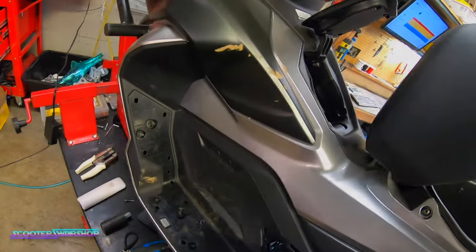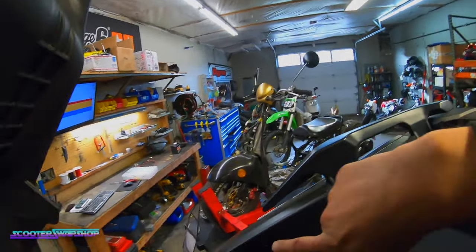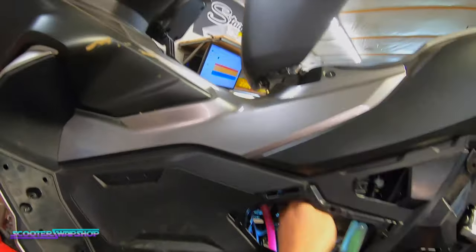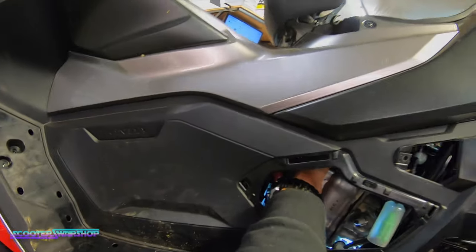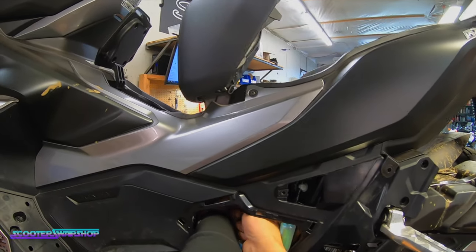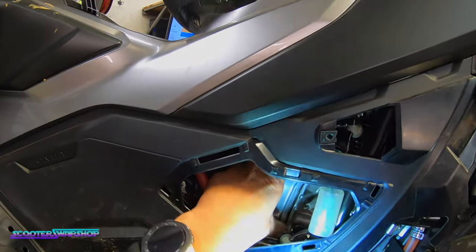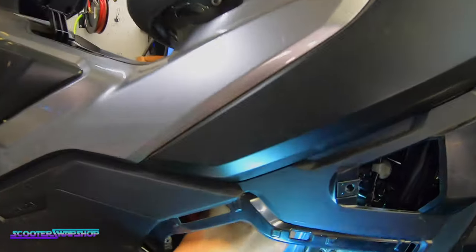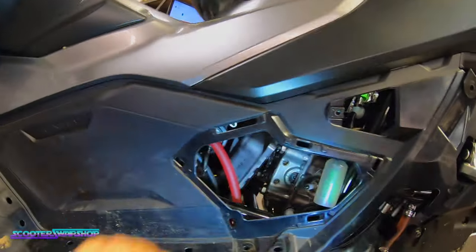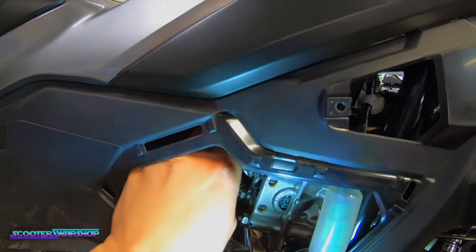You've got all your little clips here in this area, and then your four bottom bolts and one more bolt up here. In theory this thing should just pop right off — there it goes. We'll have to take the other side apart because the cam chain is on the other side.